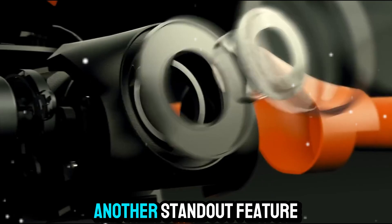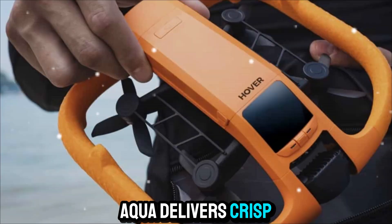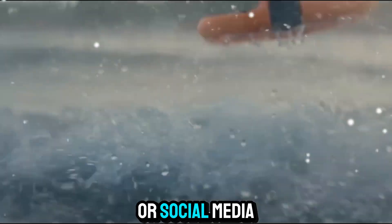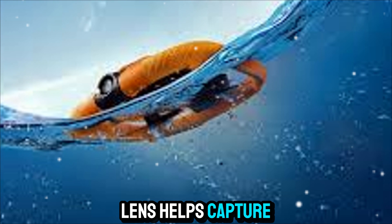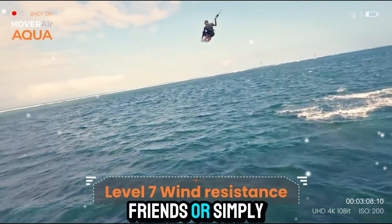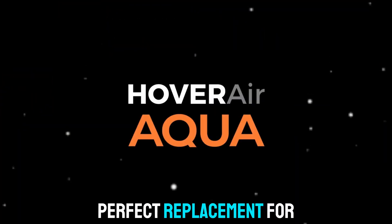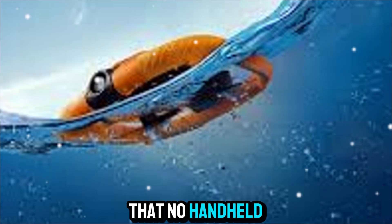The camera is another standout feature. With its high-resolution sensor, the HoverAir Aqua delivers crisp, clear images and video. It's capable of shooting stunning 4K video, ensuring that your vlogs, travel videos, or social media content looks professional and polished. The wide-angle lens helps capture more of the scene, so whether you're filming a landscape, a group of friends, or simply yourself, the footage feels immersive and well-framed. For many users, the HoverAir Aqua could be the perfect replacement for handheld selfie sticks, because it gives you a perspective that no handheld camera can.